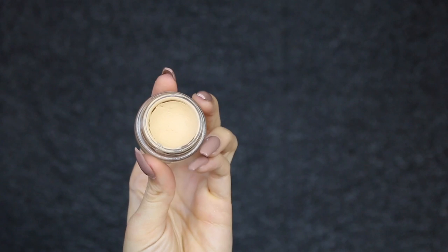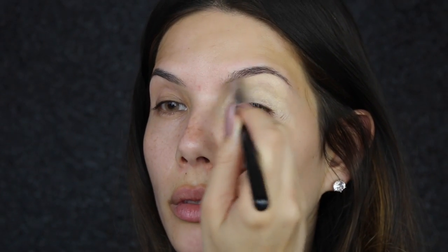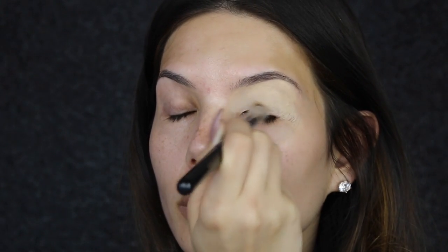I'm priming my eyes with MAC Soft Ochre first, and I'm using the Precision Round P82 Sigma brush. Once I've covered the whole eye area with it, I use my fingers to blend it out.